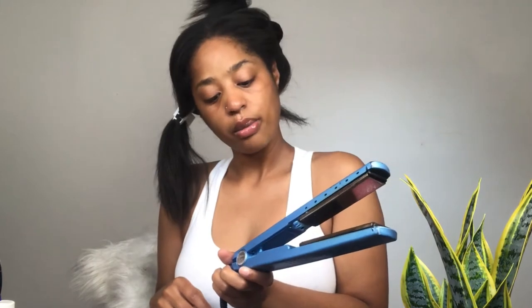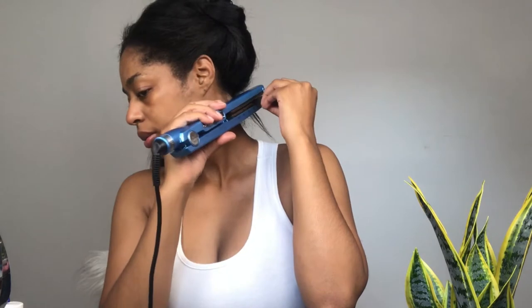I'm about to use these BaByliss Pro nano titanium flat irons. I've been using these for like two years. I got the one-and-a-half inch because when I bought them my hair was really long. It's on 375, so let's get into it. I don't think I'm gonna go bone straight — just gonna do a light pass, nothing major.